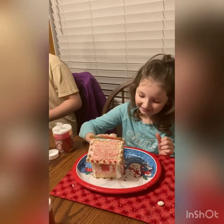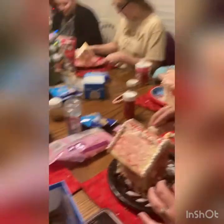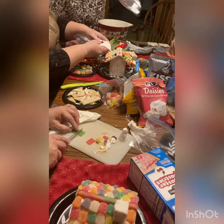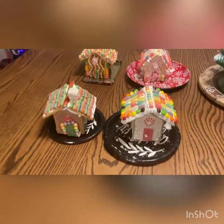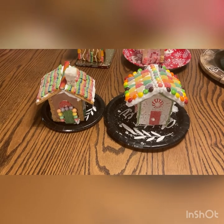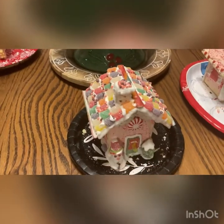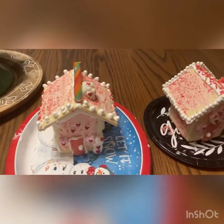Lots of candy to choose from to decorate! Here are all the finished houses — they're totally amazing. You really need to try this for yourself, and here are the two Valentine's houses.